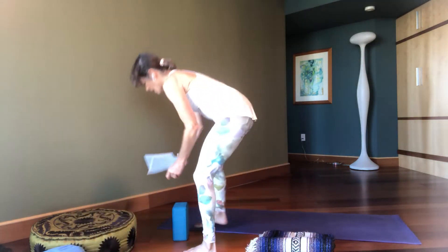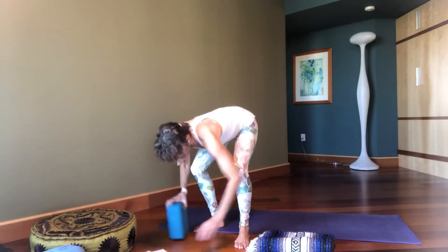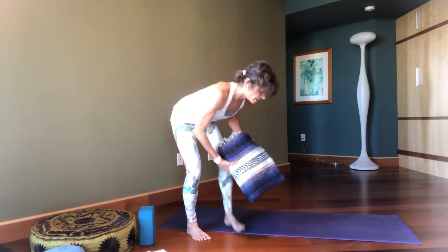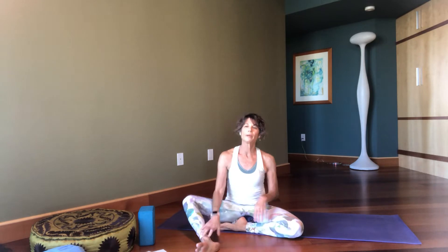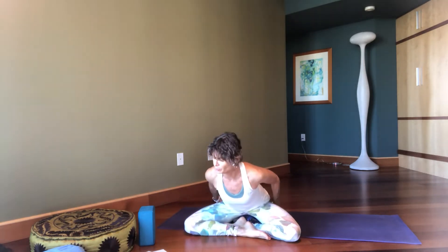Come find a seat — I'm gonna take myself to my mat and make sure I turn my timer on, so give me a second so we get our 30 minutes. I have a block here just in case, and my blanket. You guys know I like my props. So let's do some Ujjayi breath, warming up our body.